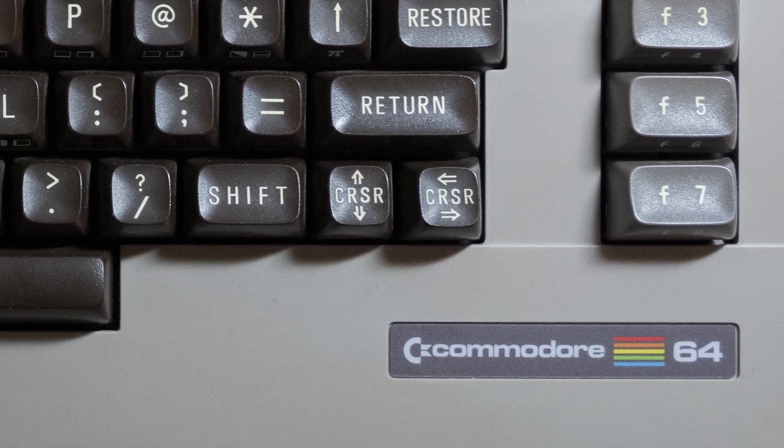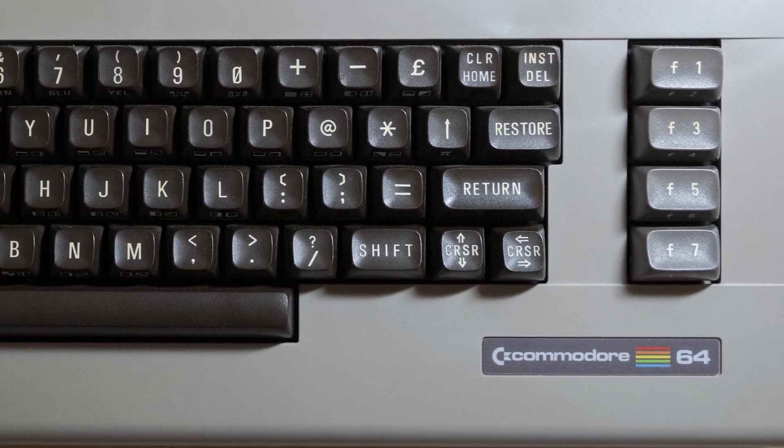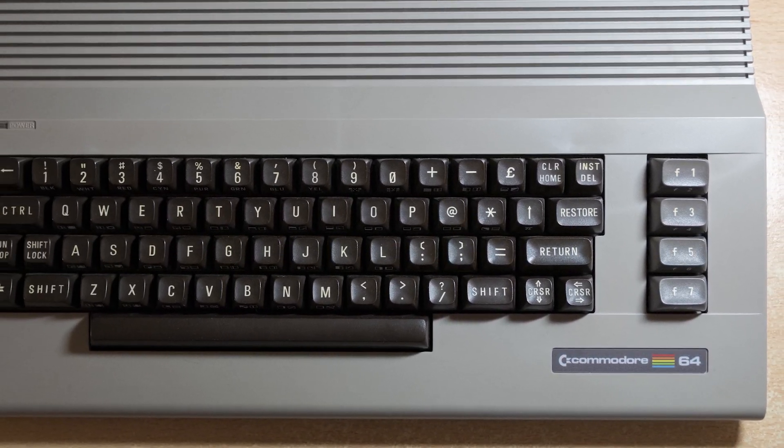Hi, I'm Adam. Thanks for stopping by. In this video I'll be putting together an Ultimate 64 Commodore 64. So let's get into building it right now.